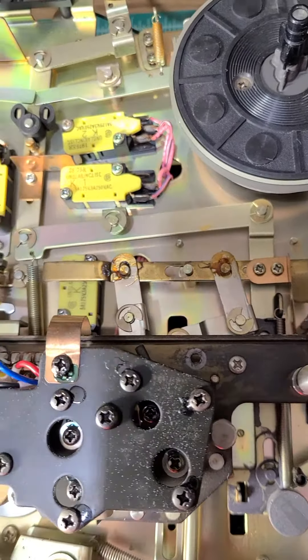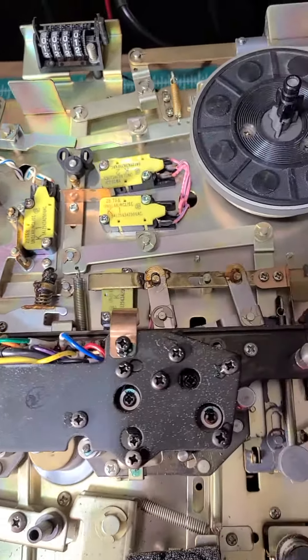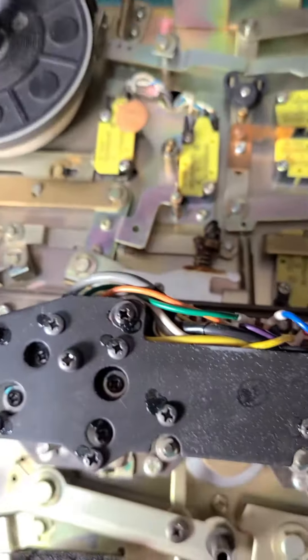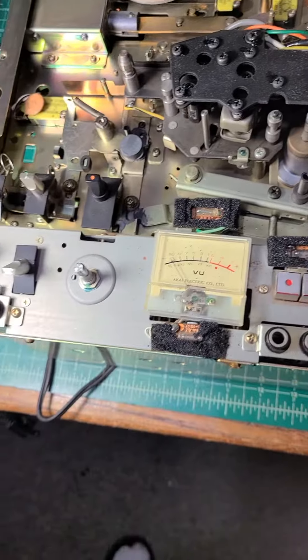I serviced another 265D about a week ago, and the grease there at every linkage was hard as rock. I had a tough time removing that grease.